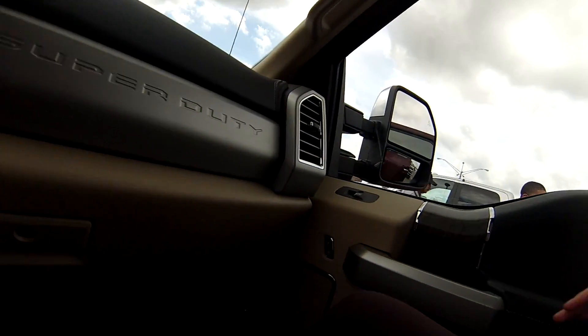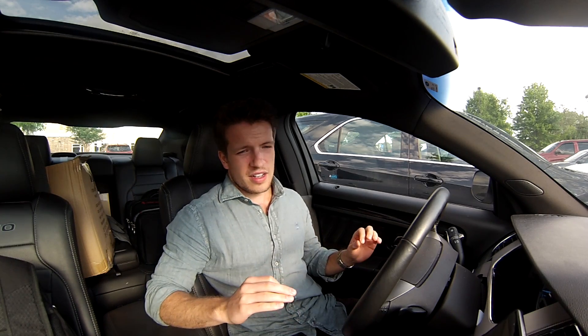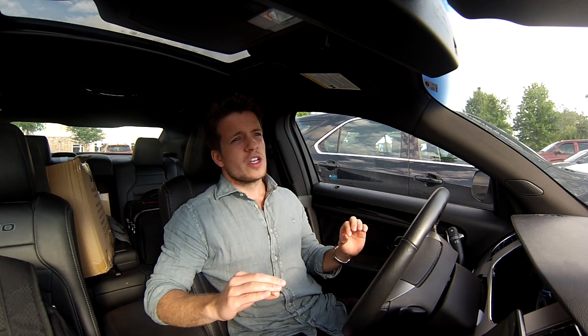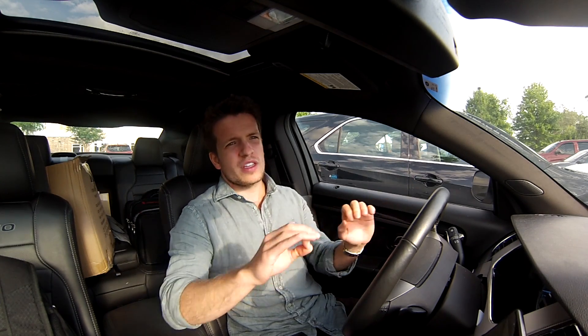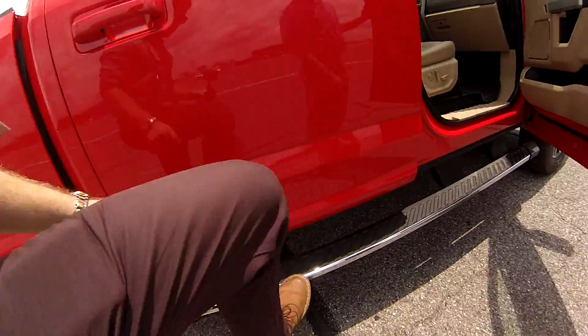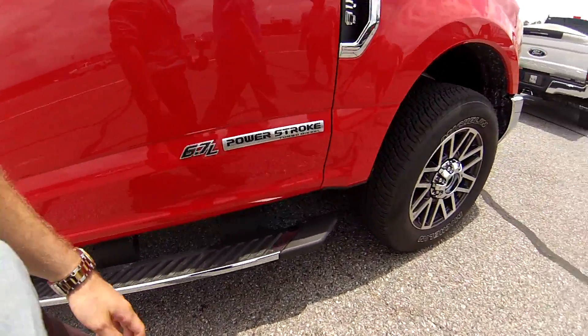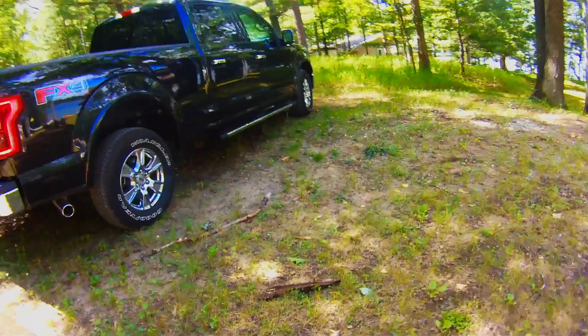The 2017 Super Duty should be at your local Ford dealership sometime in November. There haven't been any production problems, so all trim levels and all options should be available right away. Ford has done 12 million miles of testing on this truck — more than any other vehicle in history — which means it should be super durable, rugged, and reliable. The question is: do you want a Super Duty over an F-150? Is the Super Duty a better truck?